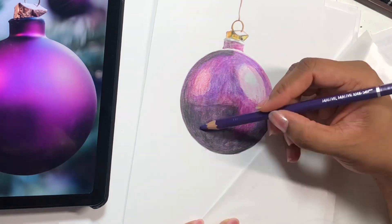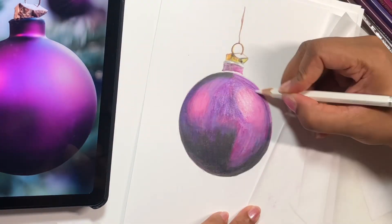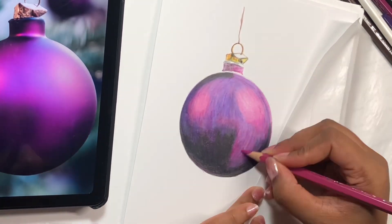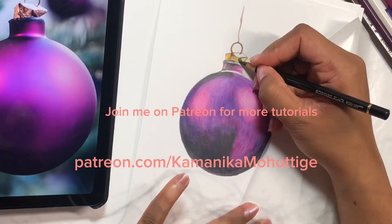Colored pencils and watercolors are really wonderful mediums to help you to relax and enjoy the process of creativity. It is for everyone, so let's learn, create, and enjoy.